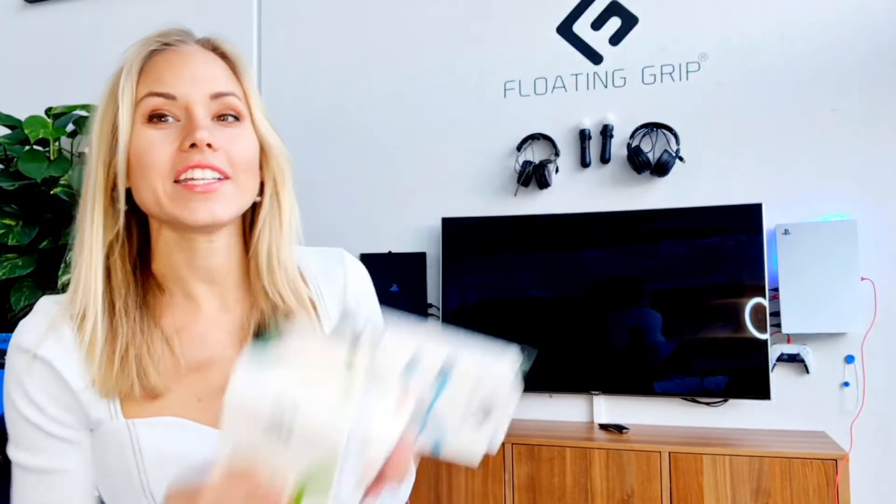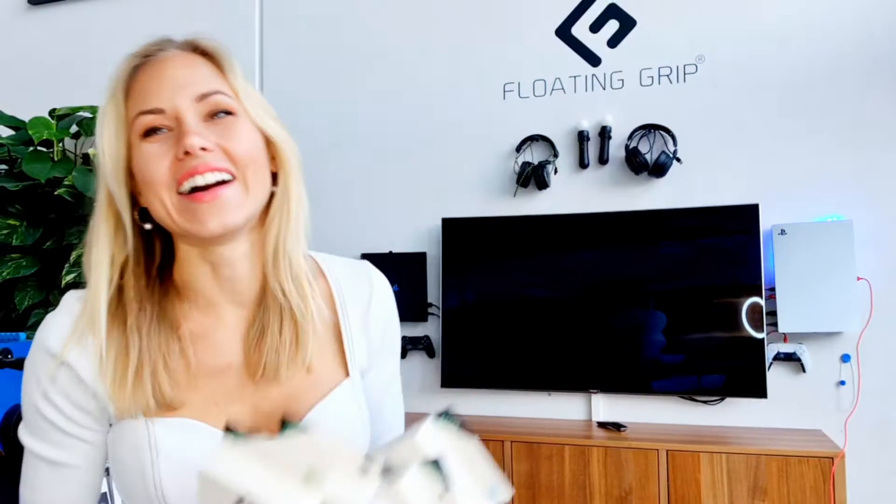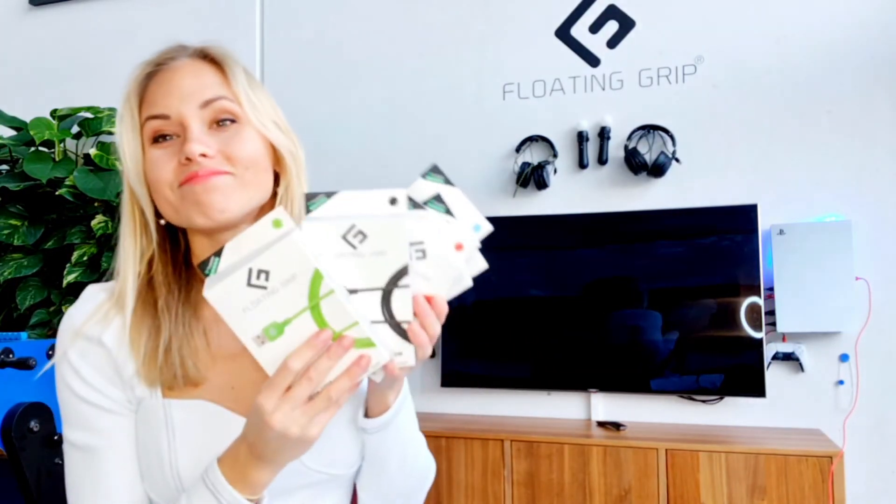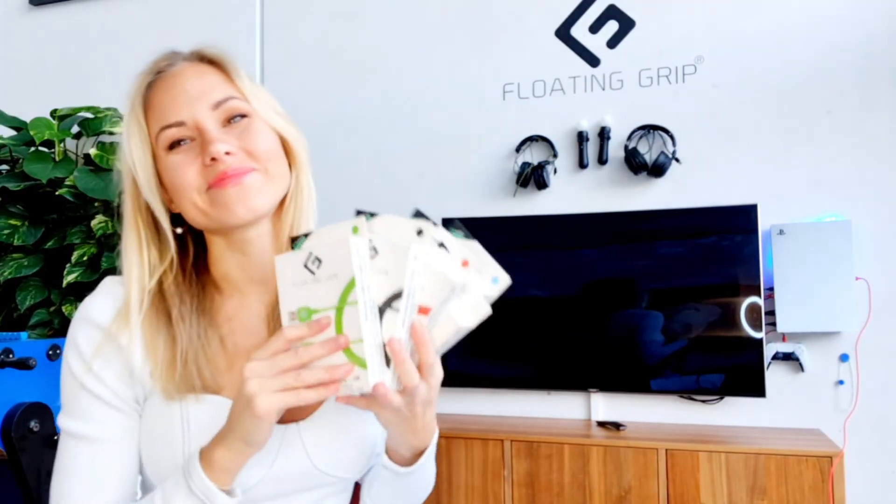Back to the giveaway — read below what you have to do to win one of these. I just wish you the very best of luck. See you. Bye!